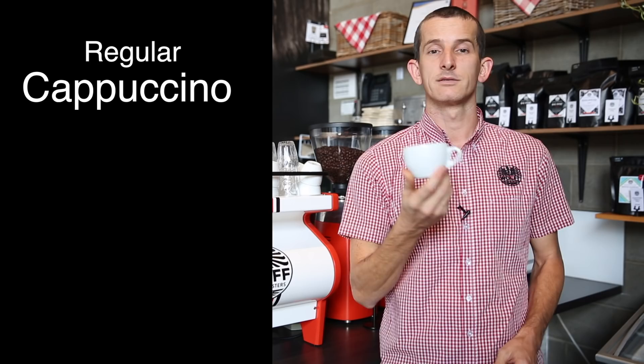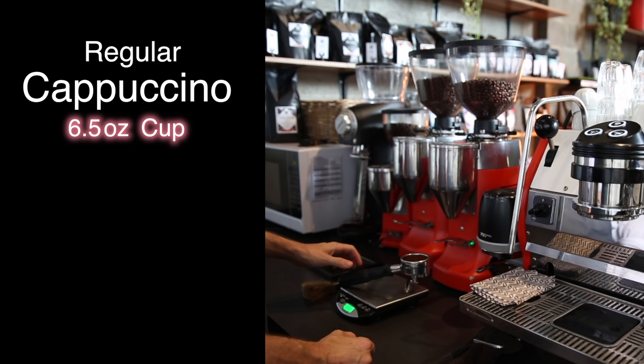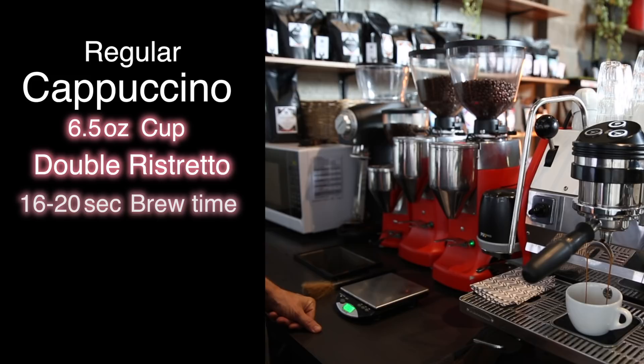First up, our cappuccinos are all made in a six and a half ounce porcelain bowl-shaped cup. I'm going to be placing a double ristretto inside this cup, and that is using a 20 gram dose to a 20 gram yield, and I'm extracting that out in 16 to 20 seconds.